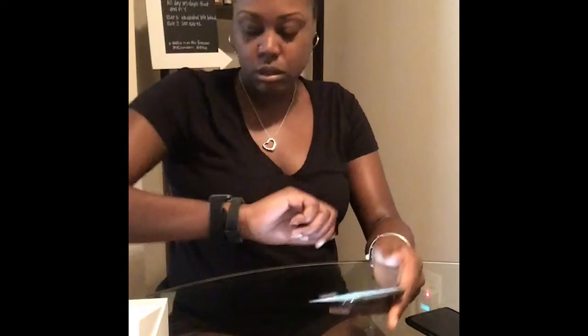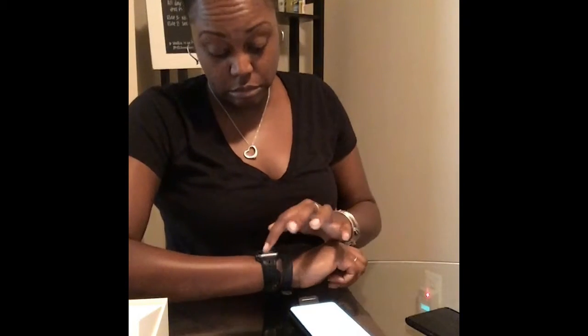My watch is vibrating — it's asking me if I want to pair, and I told it yes.